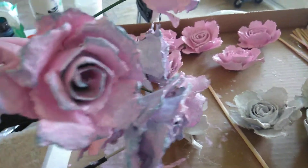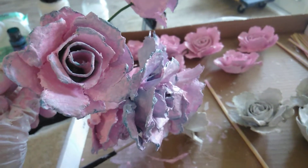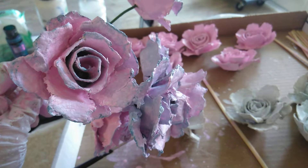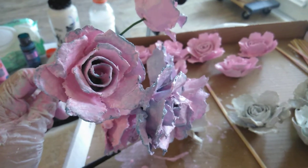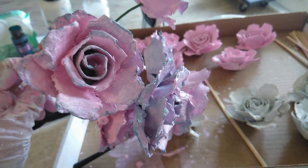I wanted to show you these in case you wanted to make them yourself. You got the first video on how to make the egg carton roses, and now I'm going to show you how to paint them so that they last a very long time.